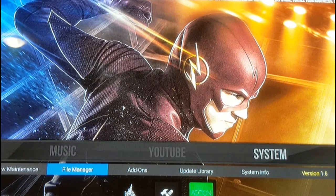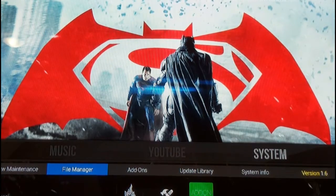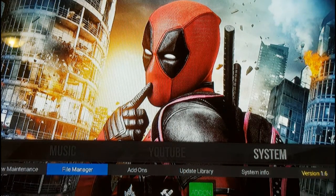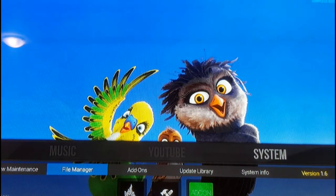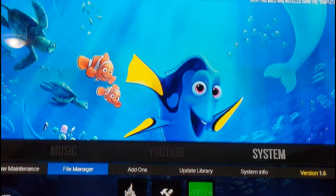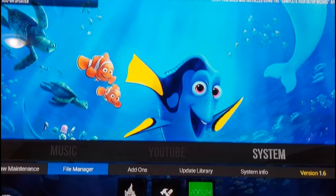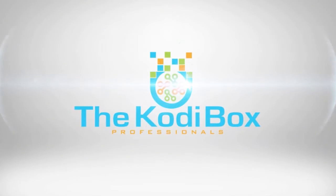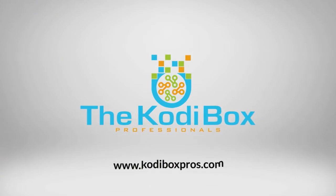This process is what I highly recommend for any new box you receive. When you get your box, do a factory reset, reinstall Kodi, install your preferred build, and make sure you put an auto cleaner in there so everything runs smoothly on a day-to-day basis. Once again, this is Jeremy from the Cody Box Professionals — if you enjoyed the video please leave a comment below or leave a like. Thank you very much.